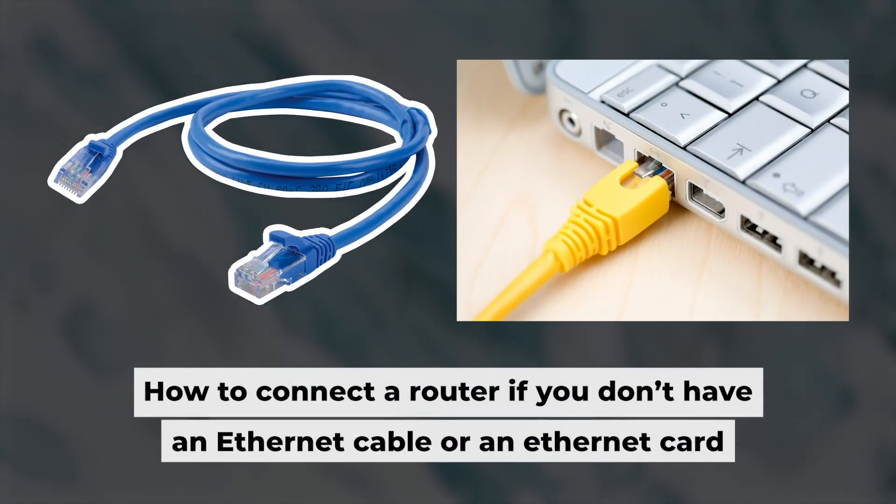The router is connected to your computer. Now you will need to set it up. But first, I'll show you another way to connect the router if you don't have an ethernet cable or your computer doesn't have an ethernet port.